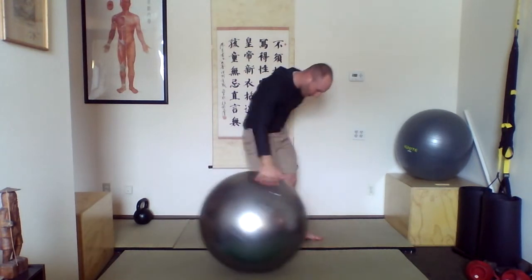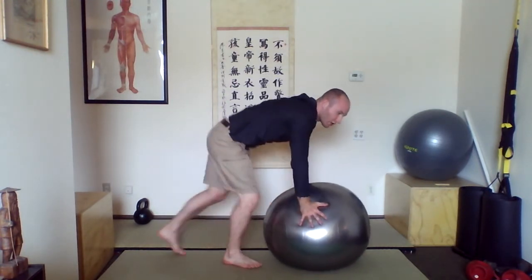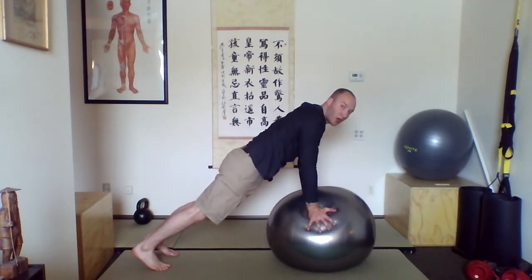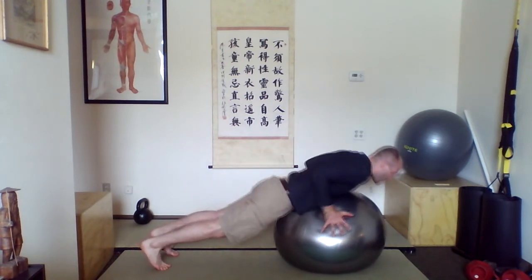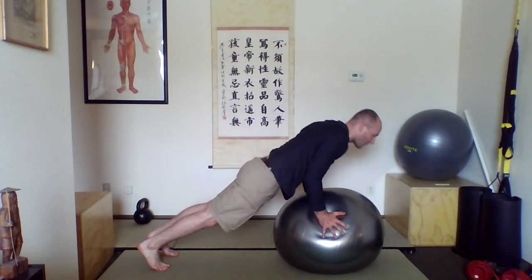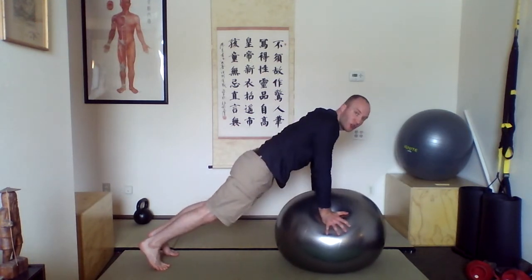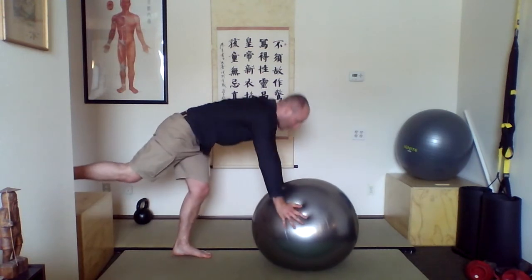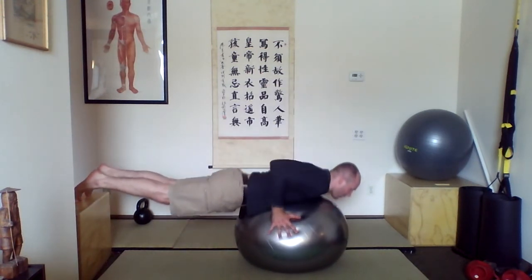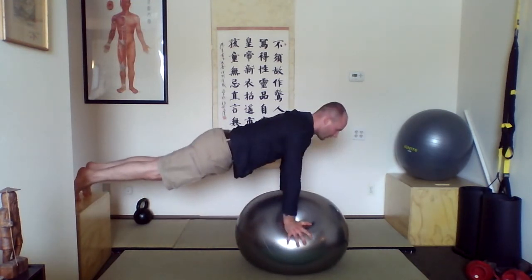Next: come into a push-up position, same as before. Get your body in line, and then work into doing a push-up off of the ball — bring your chest all the way down and then come all the way up. Slower the better. If that's too easy, you can put your feet up on a box. Stabilize, come down, and then push yourself back up.